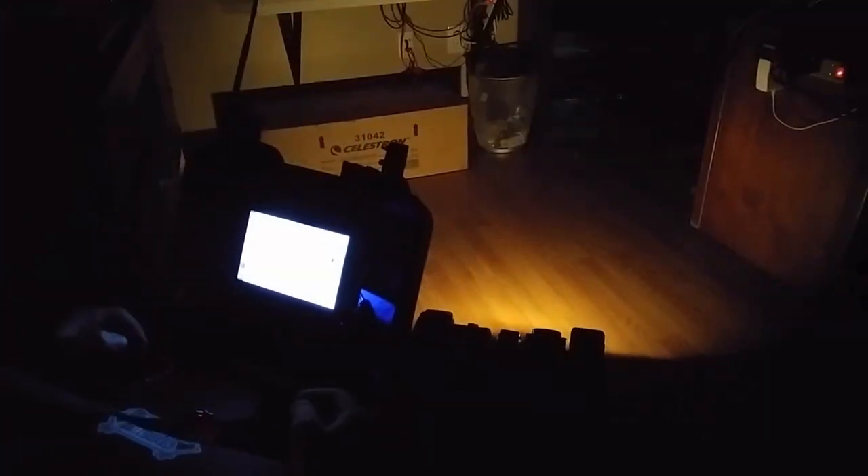In low light or total darkness, you have the option of using the LED light switch or the IR feature of the camera.